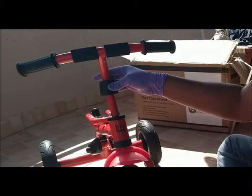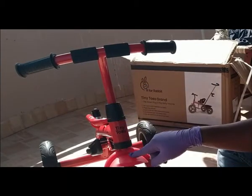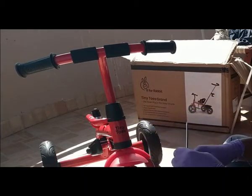First, I missed this cover while assembling the handlebar. Later on, I also missed this mudguard tube. So make sure that you assemble these properly as per the image before you go for the next assemblies.